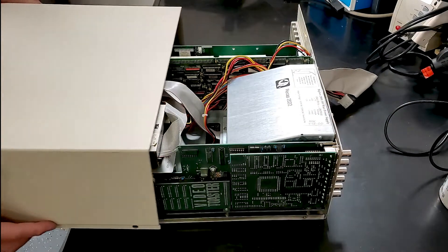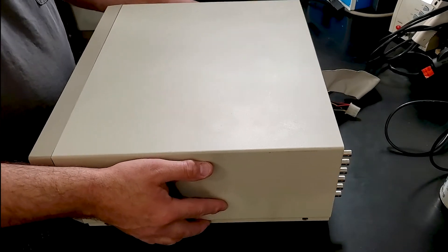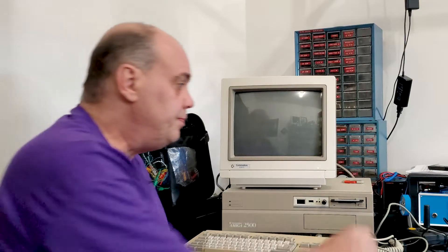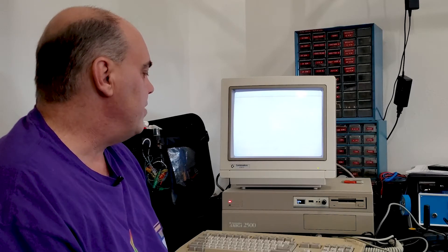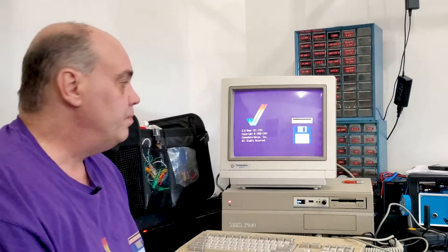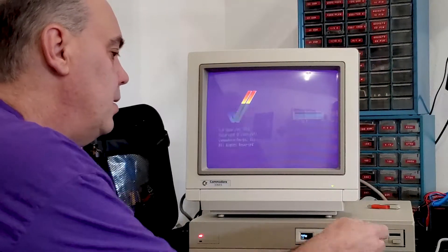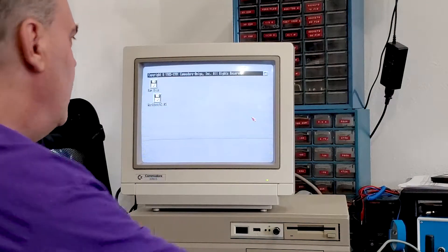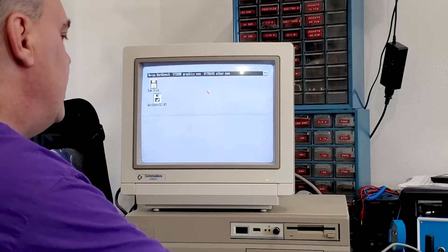Now that things are working, it's time to close up the case. I decided to run power and SCSI cables out the back for easy access when testing hard drives. With it put together, let's see how it works. It's taking a little while — I believe it's because it's looking for a hard drive since there's a hard card in there. We've got a kickstart screen asking for a workbench — this is workbench version 2. Booting up: 1 meg of chip, 8 megs of fast — so that's all working great.